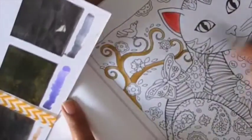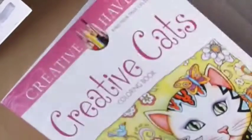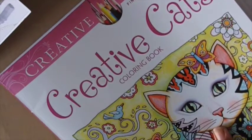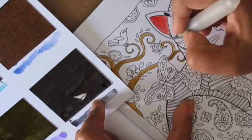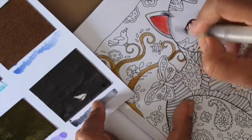The paper does warp up a little bit but it doesn't bleed through, which is what's most important. To protect the other page, I always keep a scrap piece of paper between the pages I'm coloring, so the page behind it doesn't get ruined. If you're finding it difficult to figure out how you want to color, you can always use the colored images on the front and back of the book as your reference.